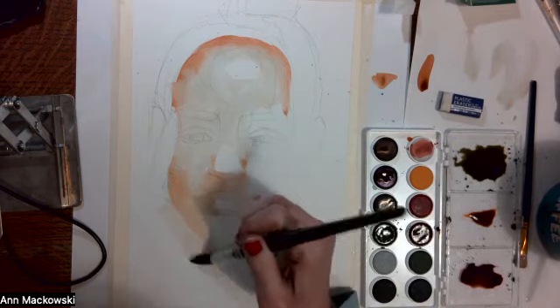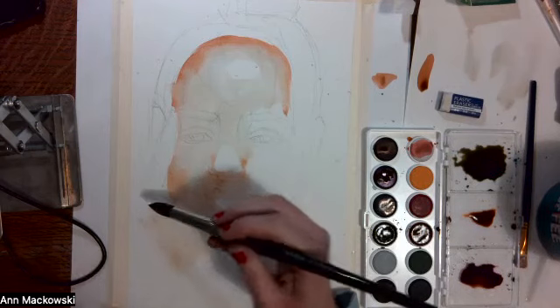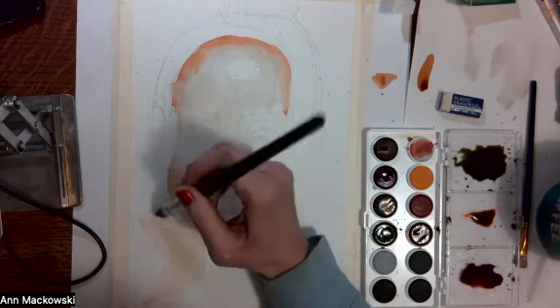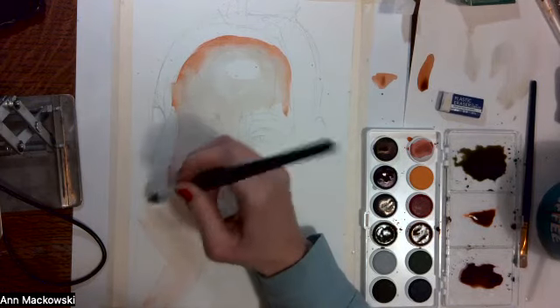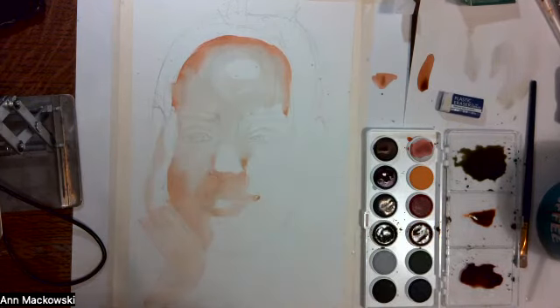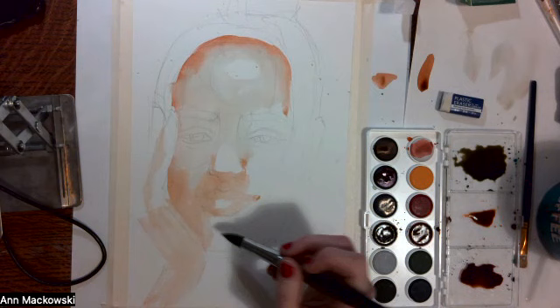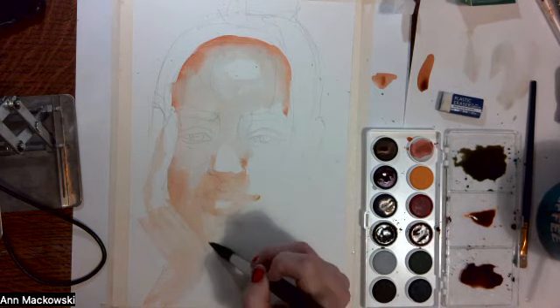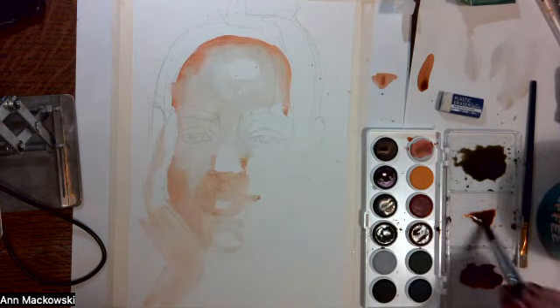I can even come into the hand and get just some base color here. I'm not just getting this layer of paint down — I'm also wetting the paper for future wet-on-wet washes. And I'm just ignoring the areas that I want to keep as highlights.